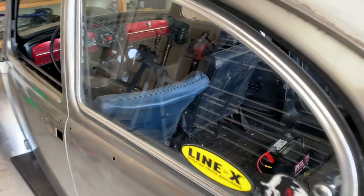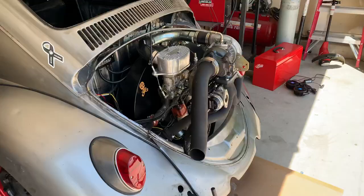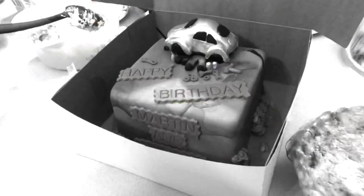Alright guys, we got the pop-out windows installed with all the hardware and new seals. We're gonna take a break from the car — got a bunch of people showing up for my birthday party today.